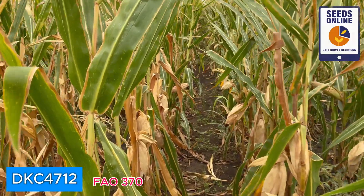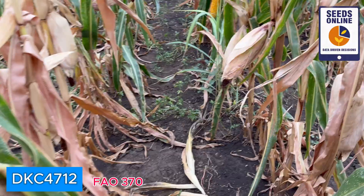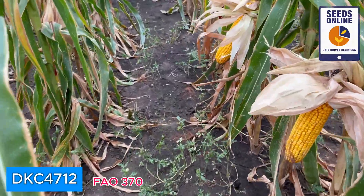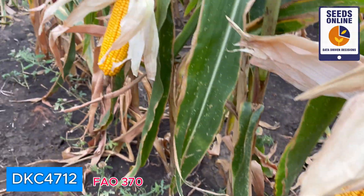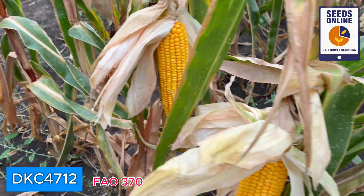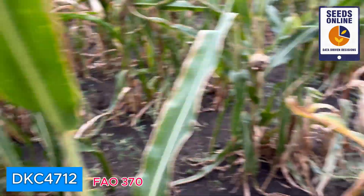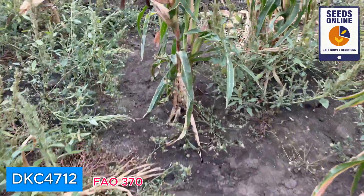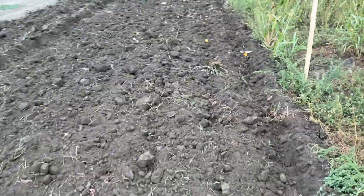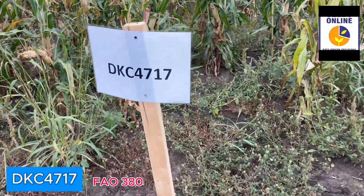On top we have a green plant; going down we have very nice ears. This is looking very good. We see that the ears are dropping moisture very well — that's why they are not erect anymore; they are looking down. I really like what they did with this hybrid, the DKC 4712.